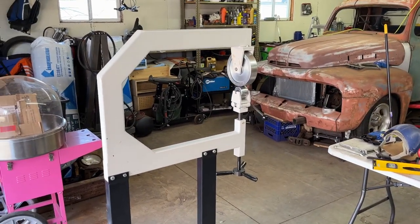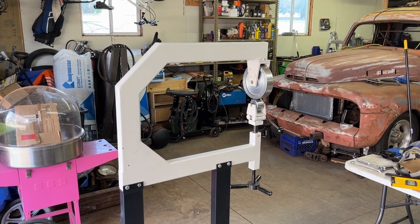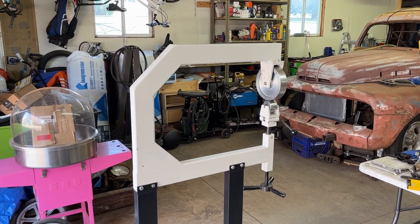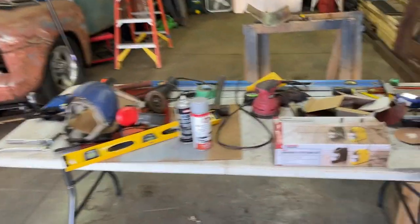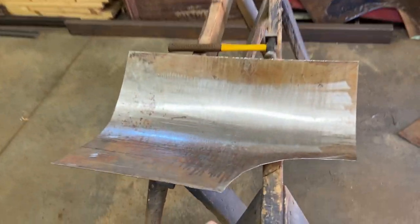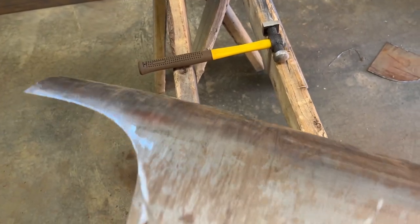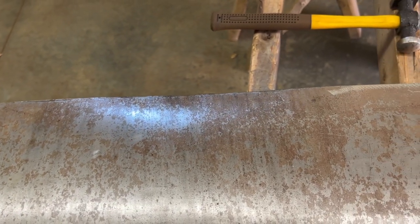A guy on Facebook Marketplace was selling an English wheel — he was an interior guy who bought it trying to do some body panels, pinched his fingers a few too many times, got pissed at it, and put it in the corner of his shop. Finally put it up for sale and here it is in my garage. Along with that I ran down to Harbor Freight and got the shrinker/stretcher set. When I roll that panel through the English wheel, look at that — it forms and has a nice little contour to it.